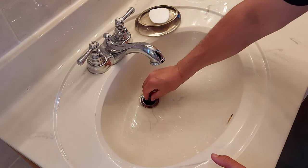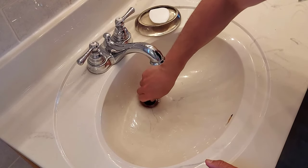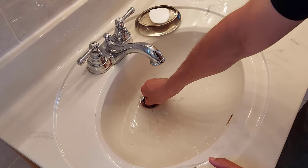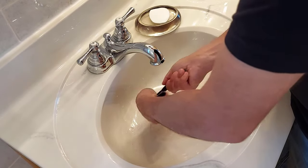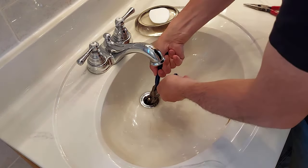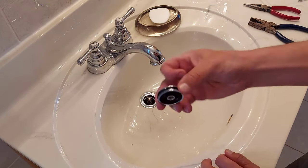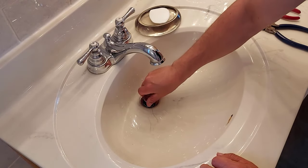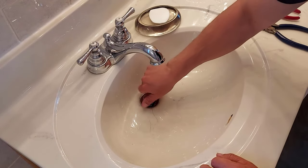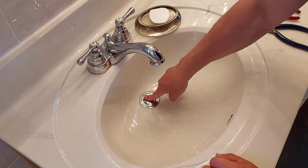All right, now we'll put it back down in the hole here and we'll turn it in. Feels good. I imagine you don't have to really tighten it up much. There we go. And now we'll put our cap back on — our cap screws onto the top. That's it. Test. It works great.